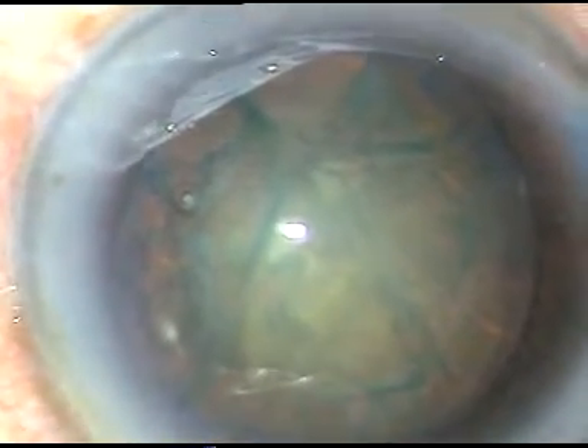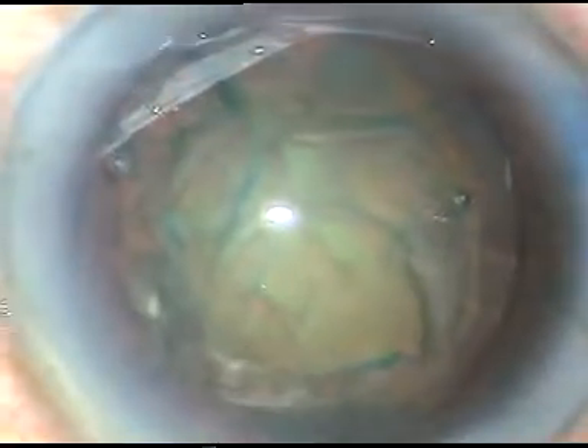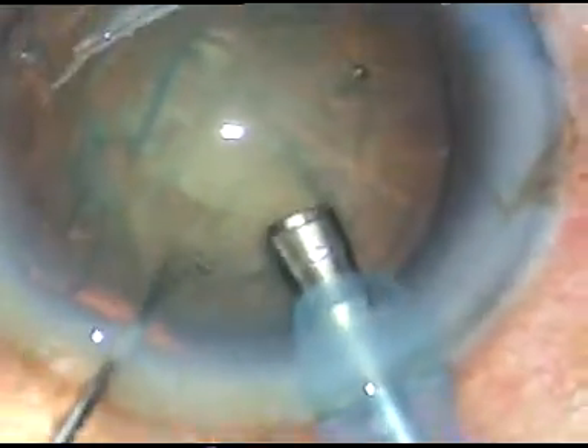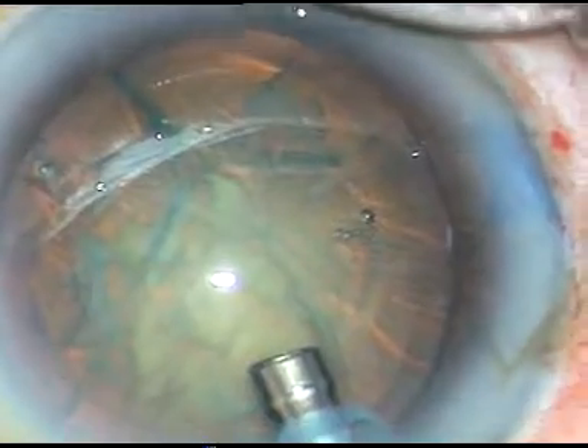Now is the time to enter into the eye with the phaco handpiece. This is the Oatley Cataracts 3 phaco machine. Go bevel down, then turn and make the bevel up — you can take help of your left hand for this turning.